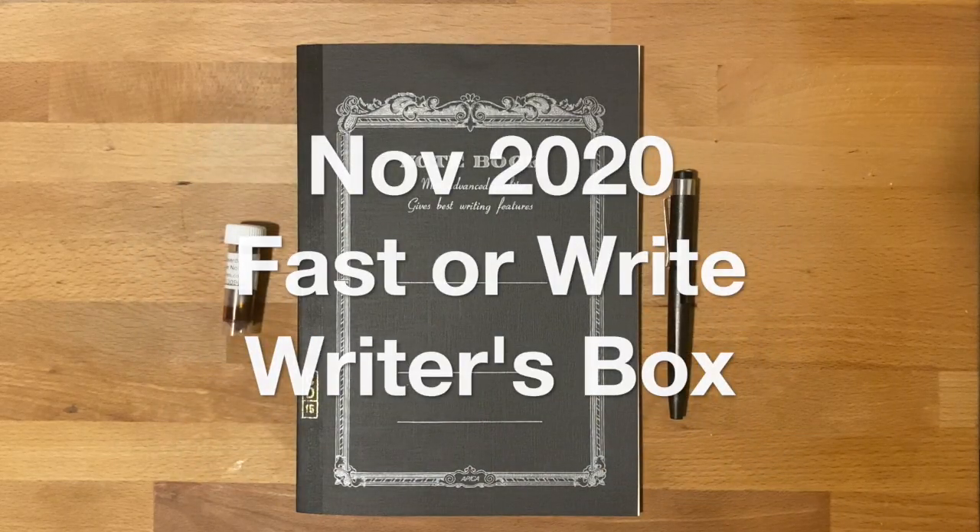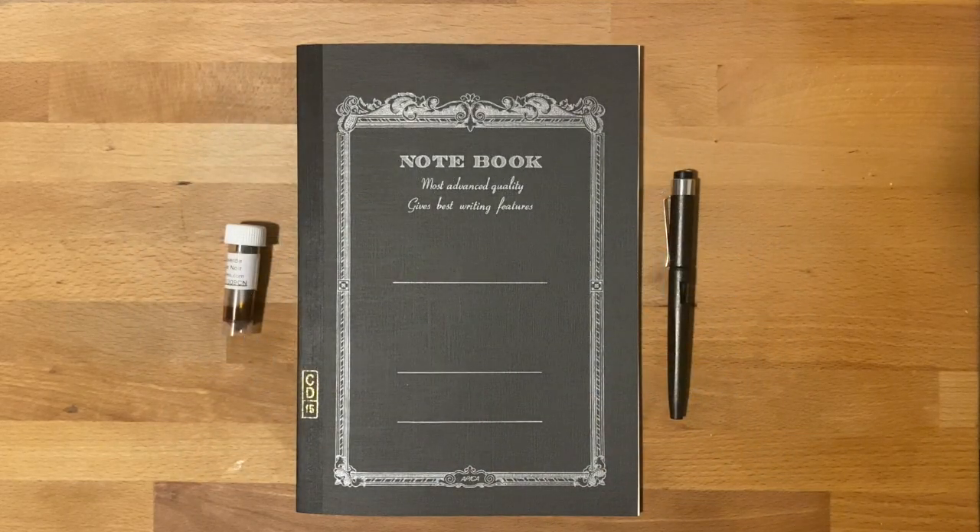Hello everyone, welcome to the very first Fast or Write Writer's Box. If you're not familiar with my website, what I do is I take story prompts from my different readers and I create a short story, usually in a very short amount of time.